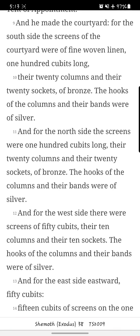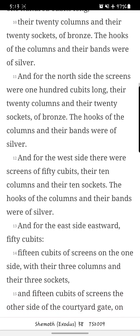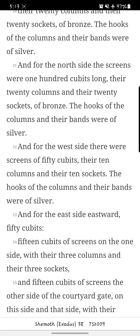And he made the courtyard. For the south side, the screens of the courtyard were of fine woven linen, one hundred cubits long. There are twenty columns and there are twenty sockets of bronze. The hooks of the columns and their bands were of silver. And for the north side, the screens were one hundred cubits long. There are twenty columns and there are twenty sockets of bronze. The hooks of the columns and their bands were of silver.